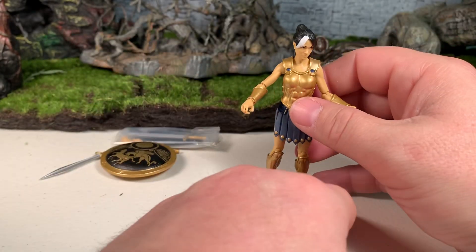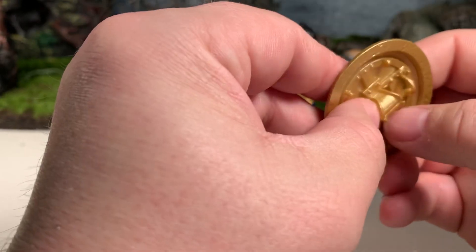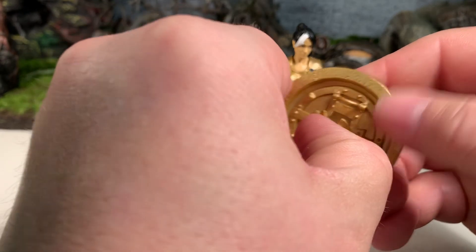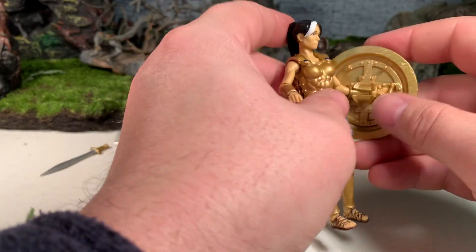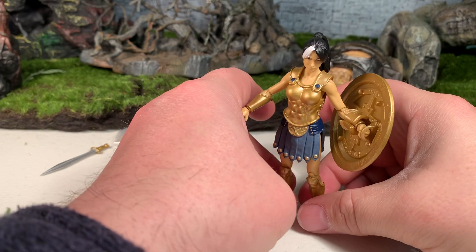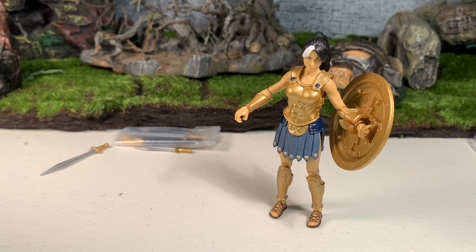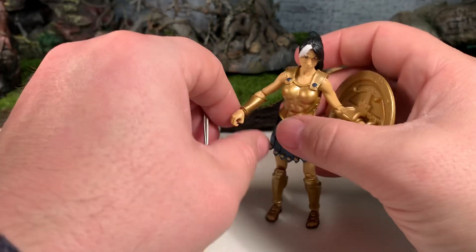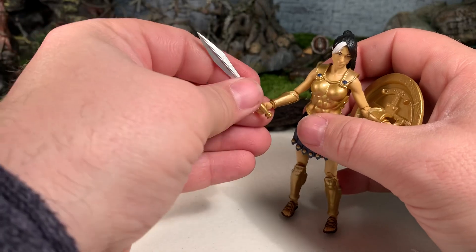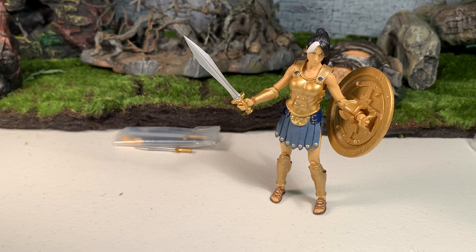All in all, I think she's a great figure and I'm happy to have her in my collection. This is the first time I've actually had her out of the package, and I like her a lot. She actually makes a better Wonder Woman than the Wonder Woman I reviewed from Haya Toys not too long ago — she's got better posability and she looks more the part. I do highly recommend her. This has been AV — if you like this video, check out my channel, subscribe, and as always, thanks for watching.